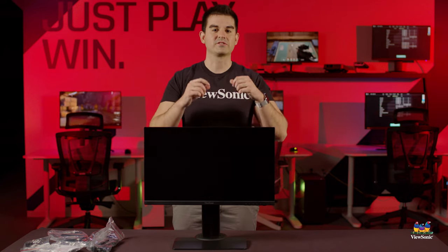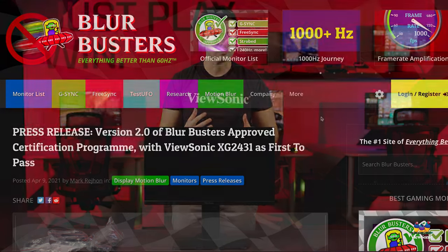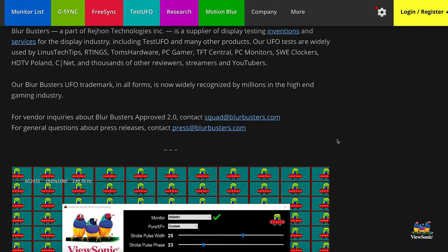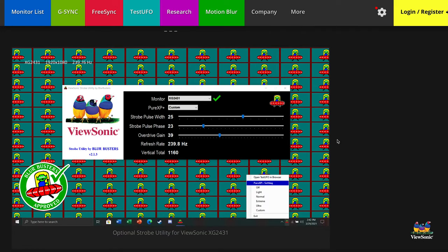It has a good complement of I/O: two HDMIs as well as a DisplayPort. The 240Hz refresh rate is not just a standard 240Hz — it's specially tuned by Blur Busters, a website and consultancy that focuses on motion clarity on monitors. They're all about that clarity of movement while in-game.